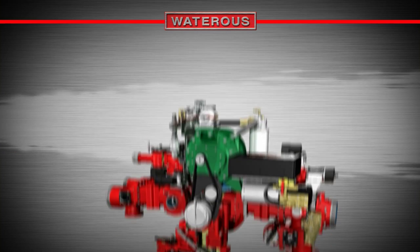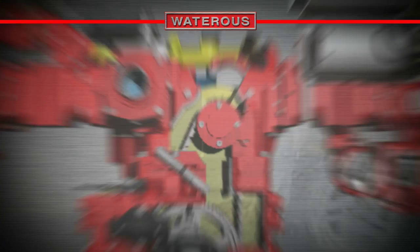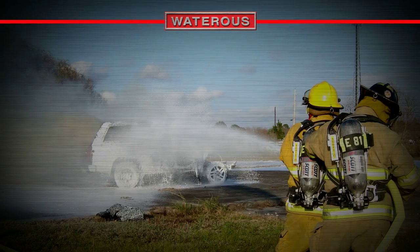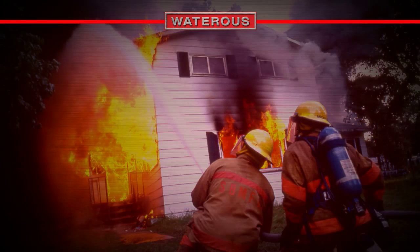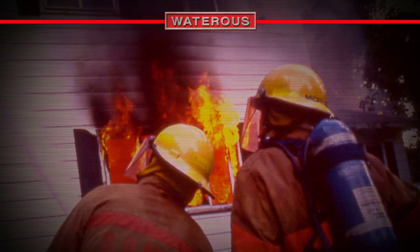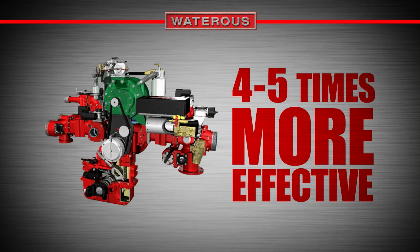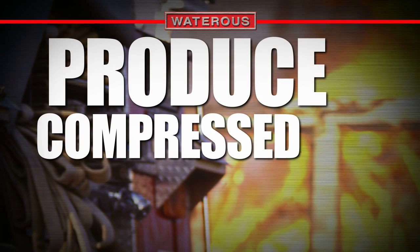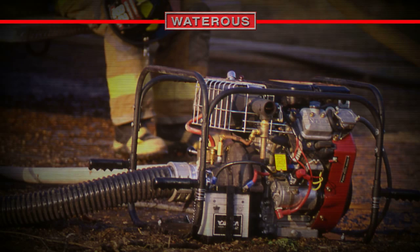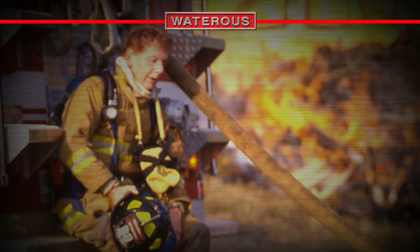It is possible to operate the Eclipse without an air compressor. The use of Class A foam solution delivered through a fog nozzle, while not nearly as effective as compressed air foam, is an effective means of suppressing flames. However, when compressed air is used, the results are four or five times more effective than plain water. It is also possible to produce compressed air independently to blow out fire hoses or operate a multitude of pneumatic tools from an auxiliary outlet.